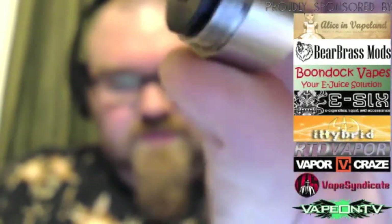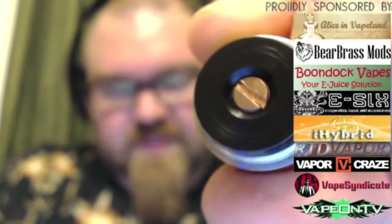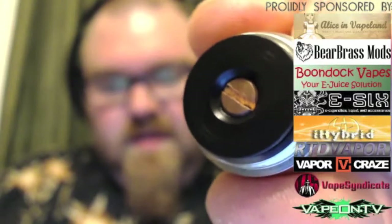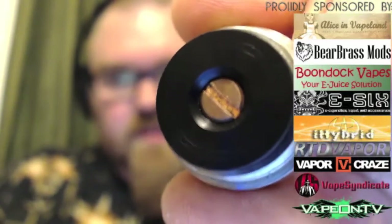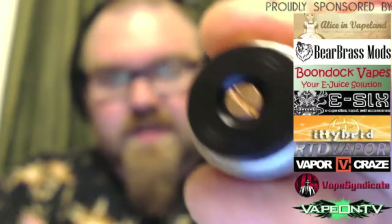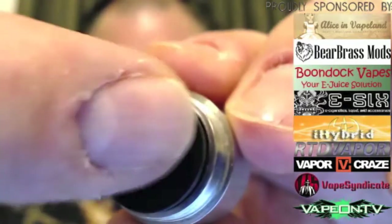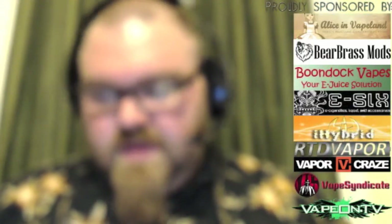I realized you can actually unscrew that copper negative to reduce the throw once you've adjusted the Delrin piece — and I think that's an intentional feature. Even though it's not tightened all the way down, it stays put. I didn't have any issues with it moving, loosening, or tightening, and I'm still getting good contact every time. So you can shorten the throw by unscrewing the switch pin a little bit, and you can really adjust the throw however you want.